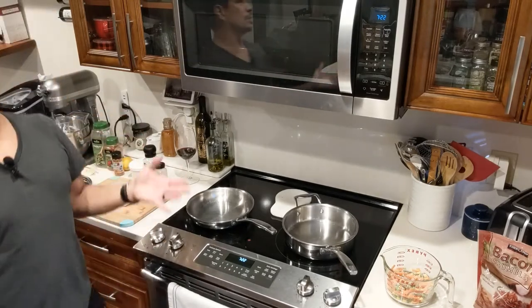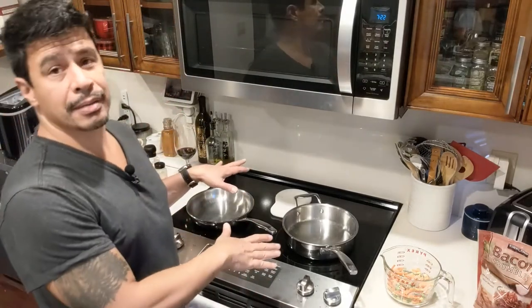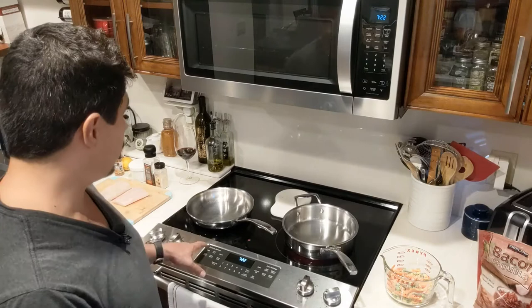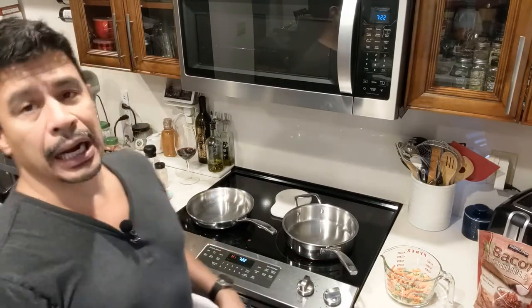Now I'm going to start with the vegetables because they take the longest. Both pans have been warming up for a little while. I'm also going to turn my broiler on high and get it nice and hot, because once I'm done cooking the fish I'm going to throw it into the oven. I'll put the broiler on to brown up the top a little bit and finish it off with some Parmesan cheese, get it nice and bubbly.